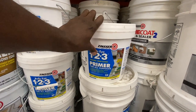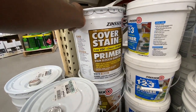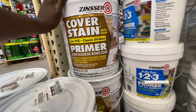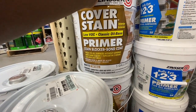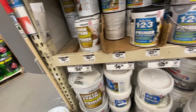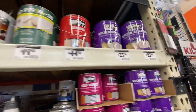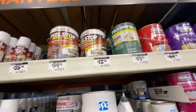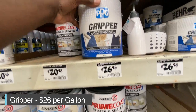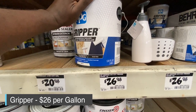There is one difference between some primers: some are water-based and some are oil-based. All I use are water-based. Oil-based primers are messier — the cleanup is more involved — whereas water-based primers just require water to clean up and go through a sprayer really fast. There's also the Gripper primer, which I started seeing recently and haven't tried yet, but I may try that one out soon.